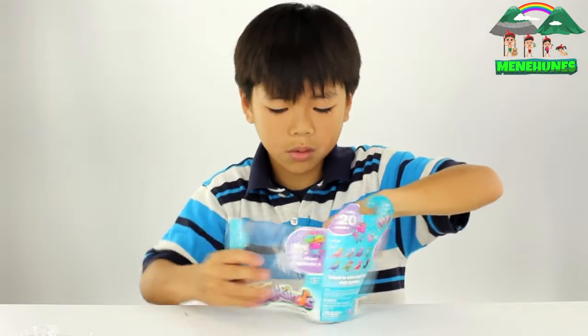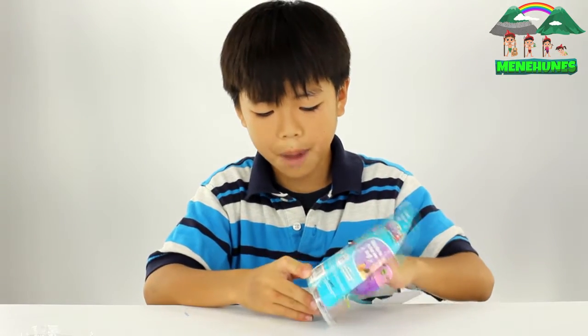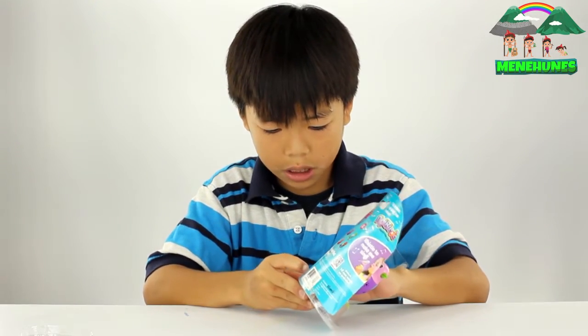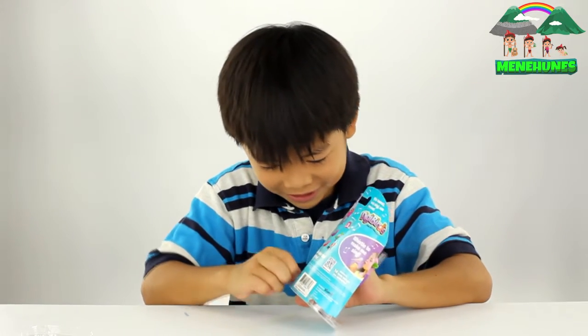You're not going to want to tear it the way I'm tearing it, because there might be some things on the back that you might want. But I don't think I'm going to be returning this, so yeah, I don't need it.